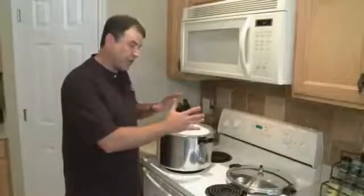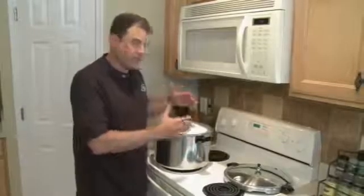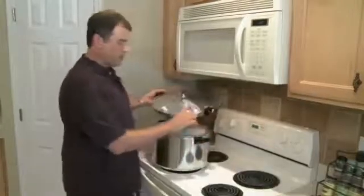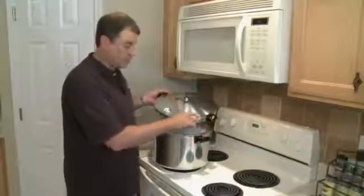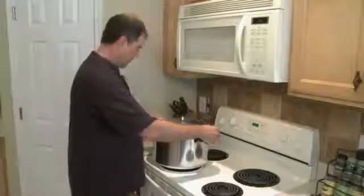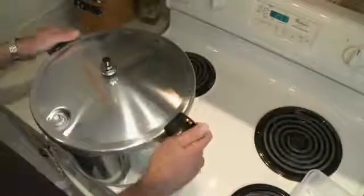One more thing will be how to close this up. If you haven't used a pressure cooker before, it's very simple — it's got a lock-down lid. I'm going to grab the lid here. We have our lid and pot marks, so these are supposed to line up because it's going to lock down. And simply, it locks into place.